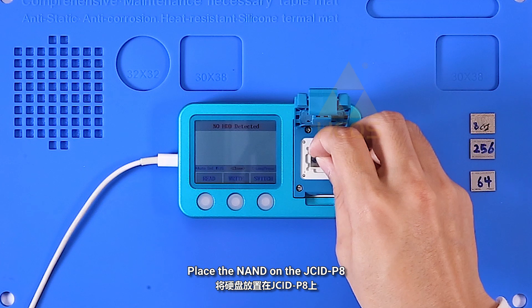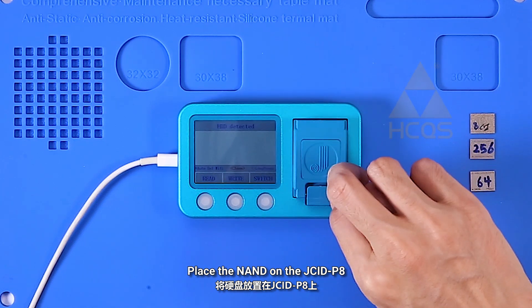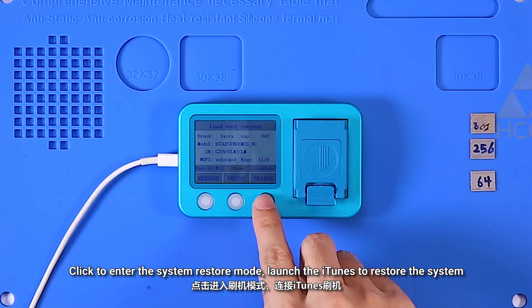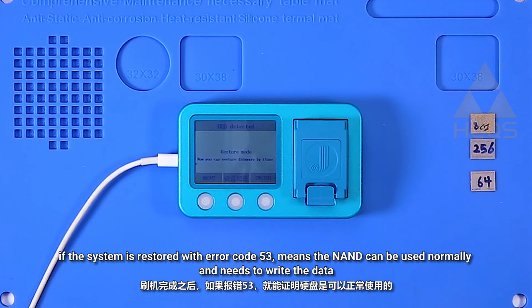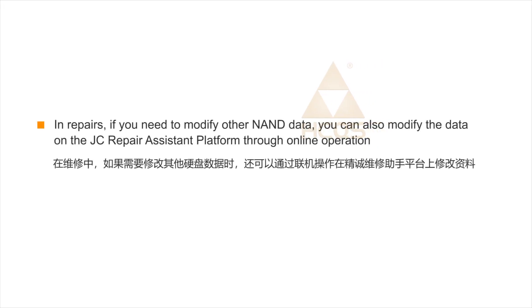Place the NAND on the Jsid P8 and click to enter the system restore mode. Launch iTunes to restore the system. If the system is restored with error code 53, it means the NAND can be used normally and needs to have the data written. In repairs, if you need to modify other NAND data, you can also modify the data on the Jsid Repair Assistant platform through online operation.